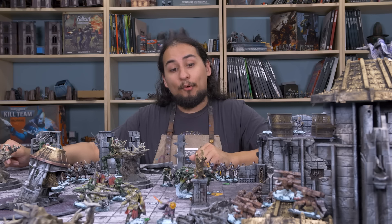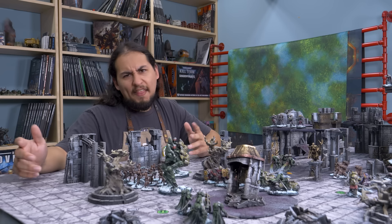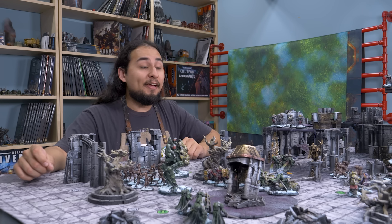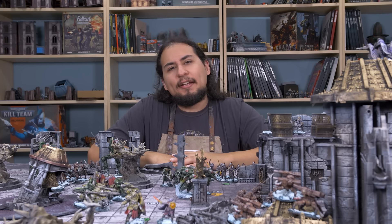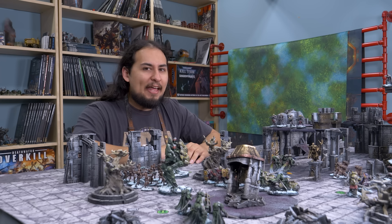Once upon a time, somebody got fed up with Warhammer 40k, and so they decided to make the same game, but good. And that's always kind of rubbed me the wrong way as somebody who really likes Warhammer 40k. But I finally tried out this game, and it was kind of shocking. Playing this so-called rip-off of a game was one of the most interesting experiences I've had in the hobby.